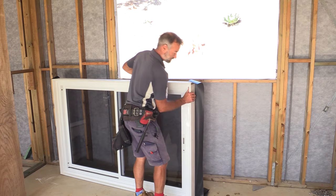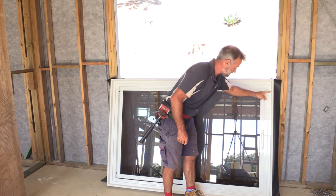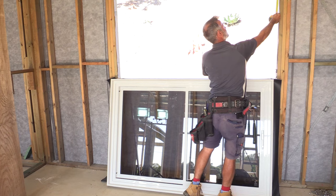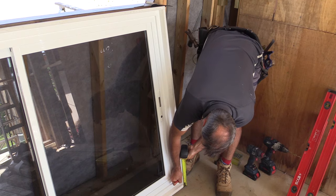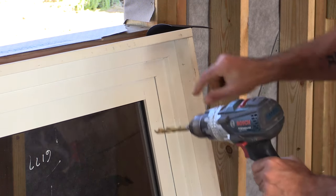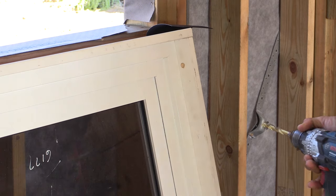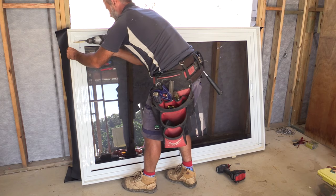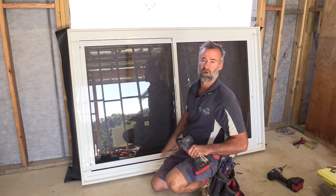Now I'm going to position the window roughly where it goes, close to the opening, and prepare where our screws go into the side. Where we've got packers in already, we just measure down the distance we want to put our screws — that one's at 80 and that one's at about 60. Then we take the drill with the countersink bit and go in just enough to bury the head — we're not drilling all the way through, just a little hole so it'll hide the head of the screw. Once you've got your four screws in there, you are ready to lift the window into position.